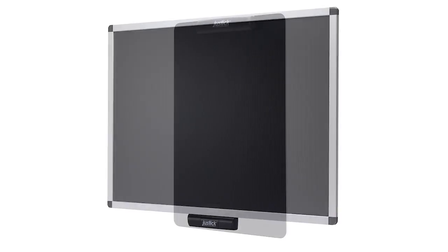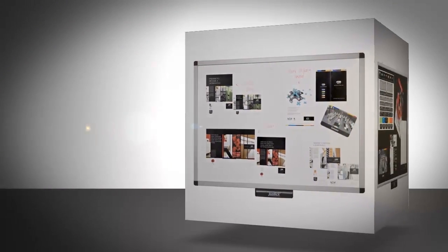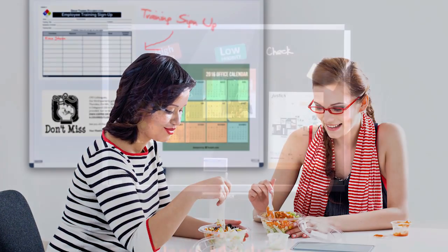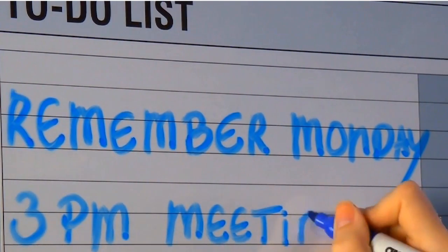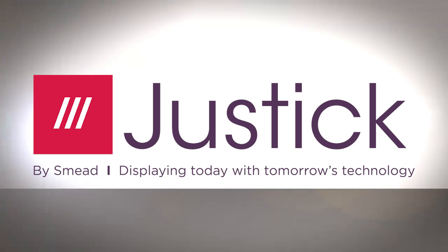Choose from modern aluminum frames or frameless options to display anything from company announcements, safety messages and local community information. Finally, a solution that lets your break room stand out and keep employees informed and engaged. Justic by Smead — displaying today with tomorrow's technology.